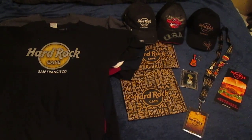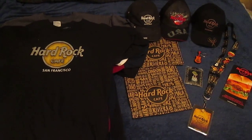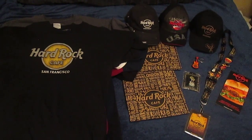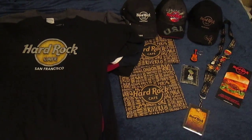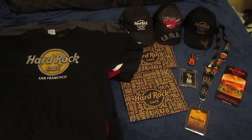Hey everyone, it's QC Writer here coming at you with a video of my Hard Rock Cafe collection. The Hard Rock Cafe is my favorite restaurant, and these are just some items that I have accumulated over the past couple years.